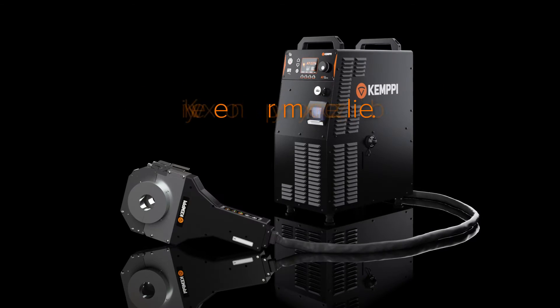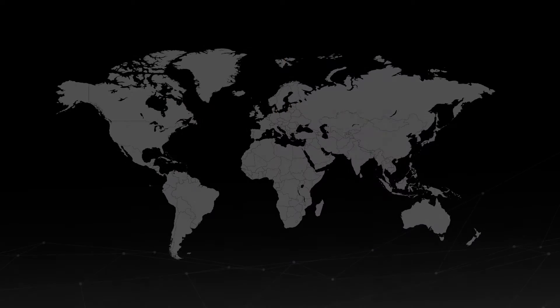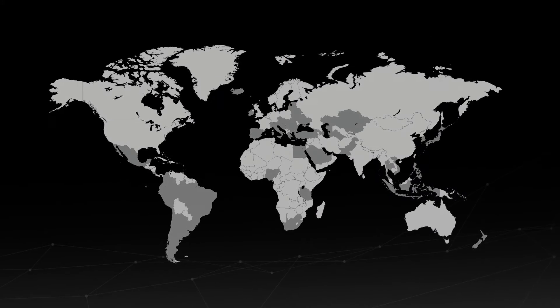All you need for automated welding from one reliable supplier. High-quality welding solutions and a well-respected worldwide sales and support network. From the leading welding knowledge company, Kempi.